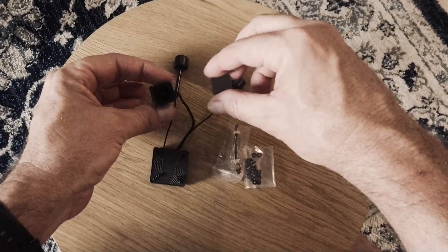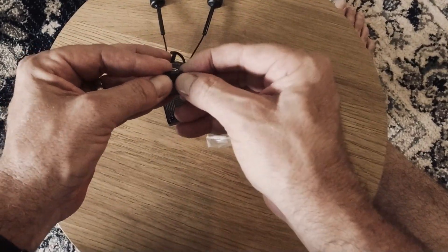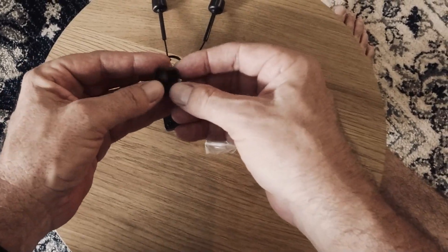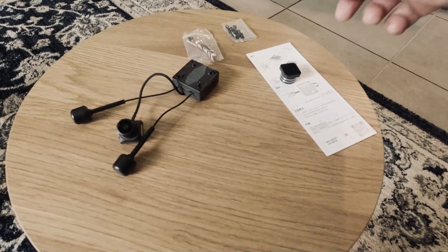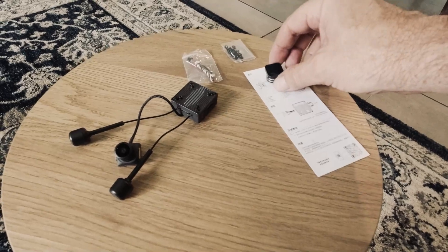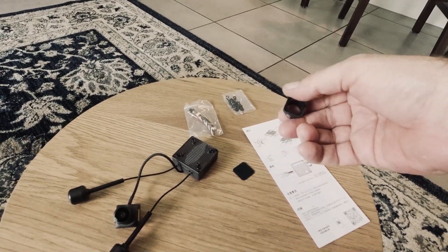Interesting — the glass for the ND filter just falls out. Did it fall out during shipping? Has anyone bought one of these before? Did yours come like this? I'm not sure if it's meant to pop out or not — it's got me a bit worried and it's a little bit confusing.